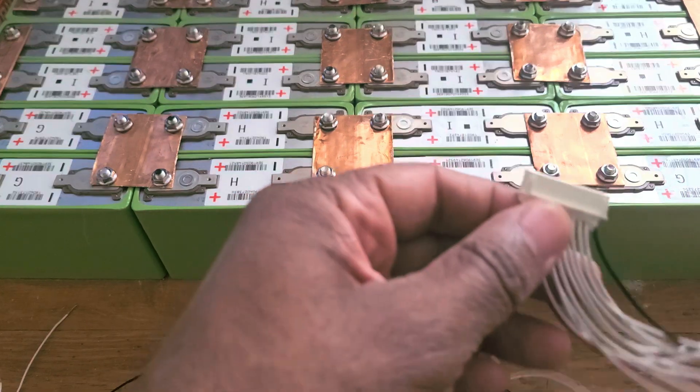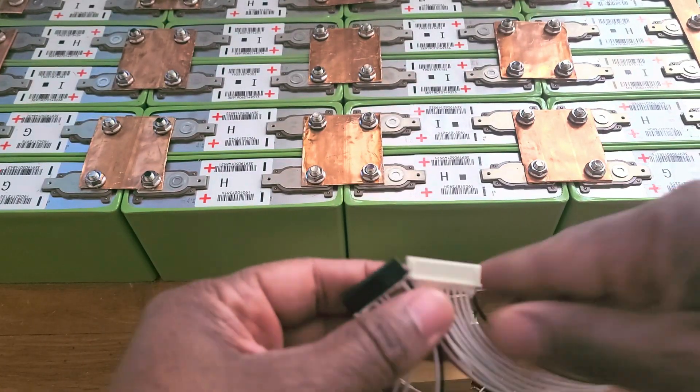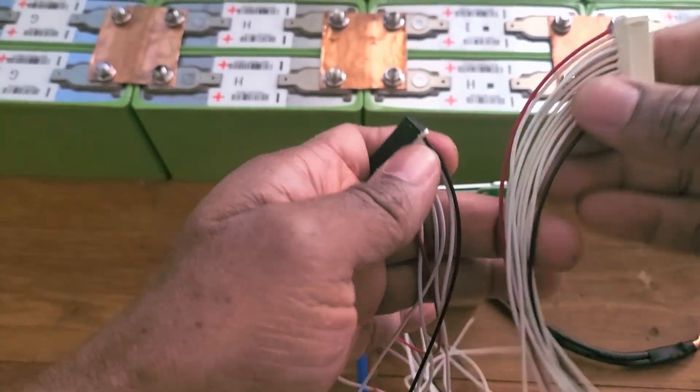Now let me start with this thing here. You got two wires. This thing is 16S — let me bring it down. So those are the wires.